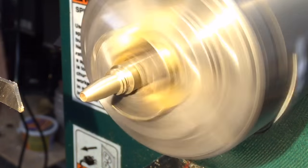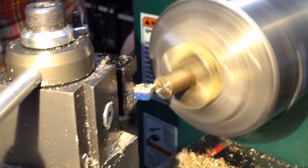And that's where we're at after a little bit of polishing. Like I said, the brass doesn't take very much and just smooths right out.